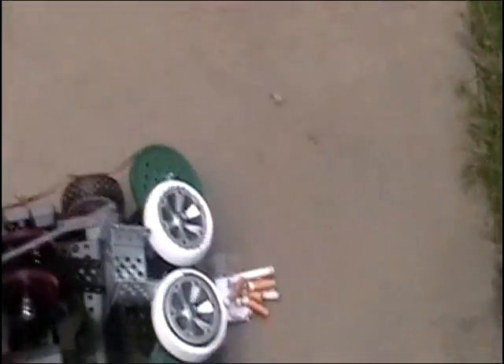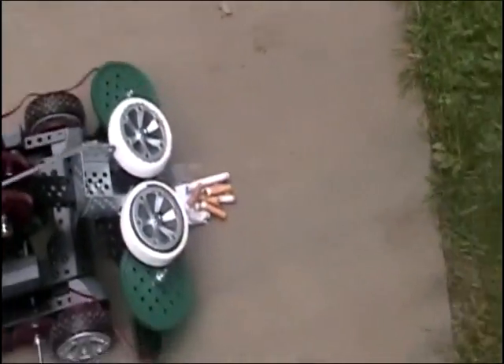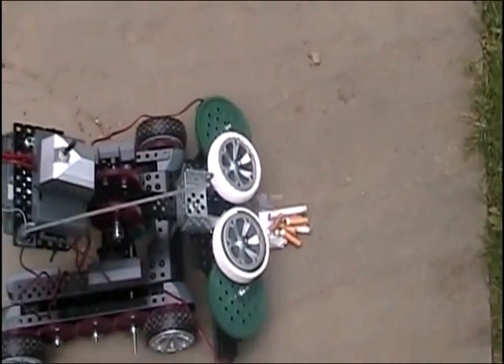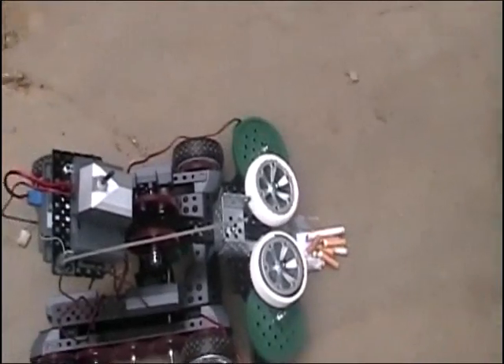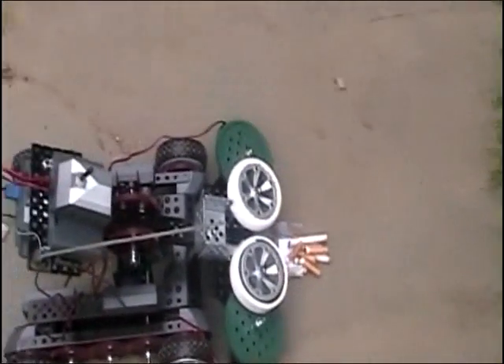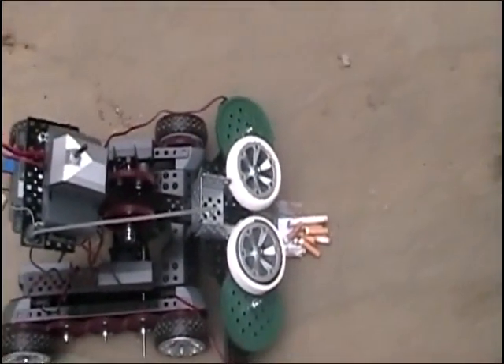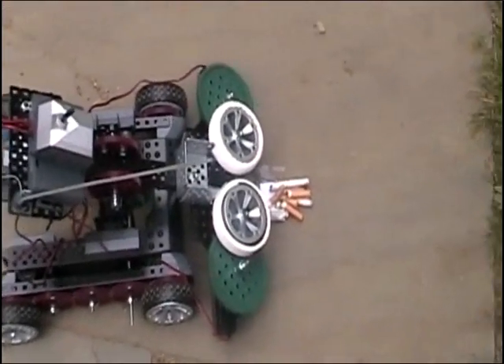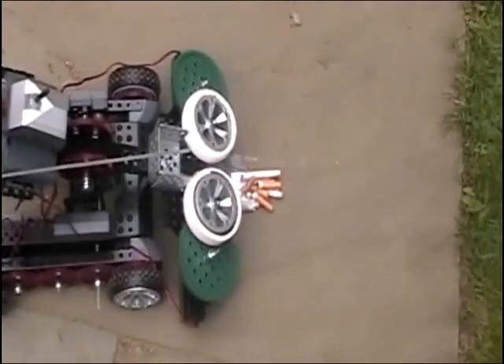Now, in the event that the cigarettes of numerous chain smokers collided in the air and formed a neat little pile — smoking for 45 years — this robot is just what you need to get the job done, and that is the remediation of stray butts.